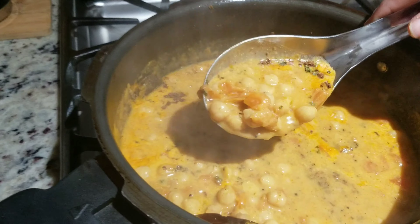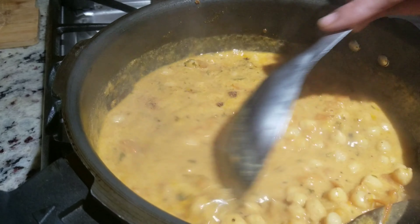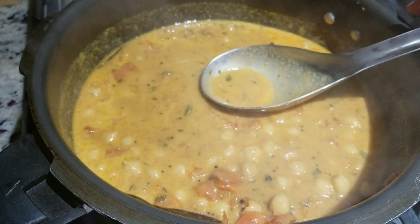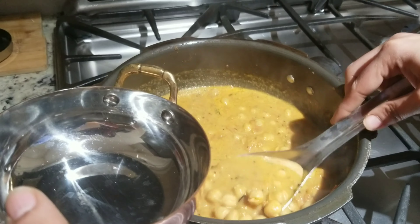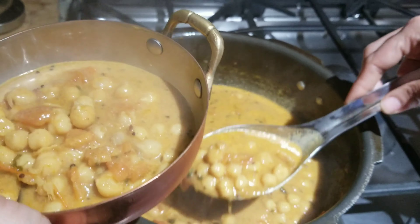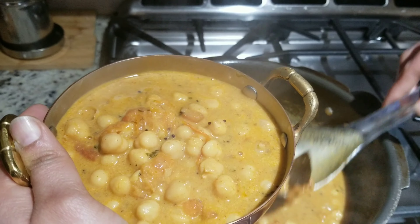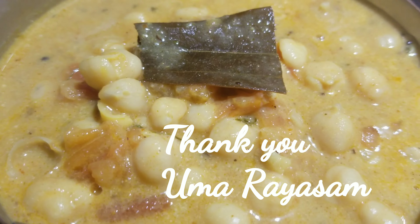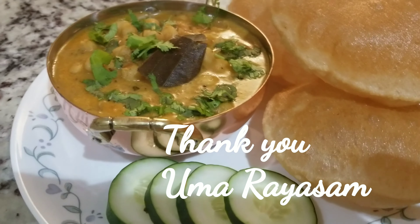You can see the consistency — it's not too thin. The curry is done. Let's plate it. I can smell the coconut flavours, it's really good. It goes really well with puri, chapati, or rotis, and it's very easy to make. Please do give it a try. You can see the colour — it's so good. I am serving with puris today. Thank you for watching.